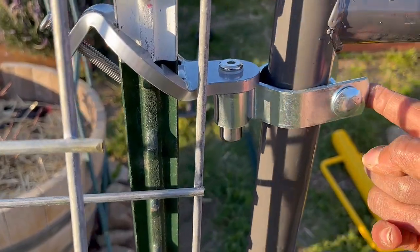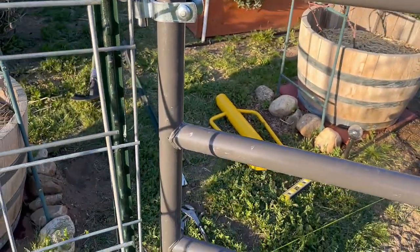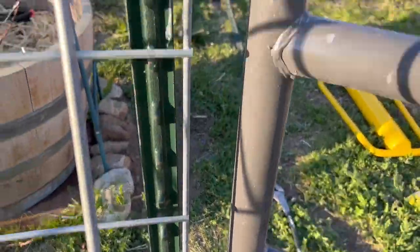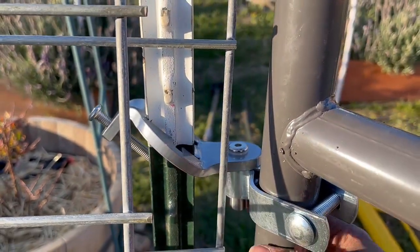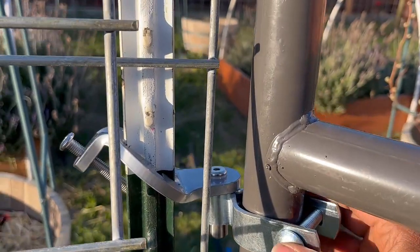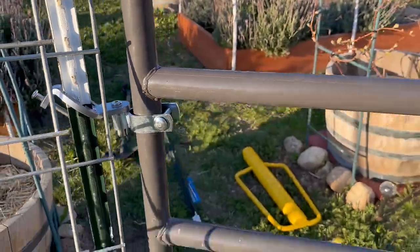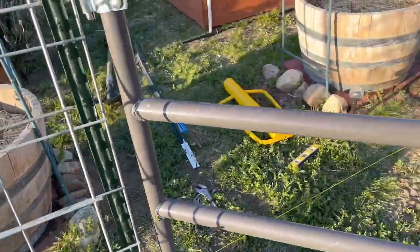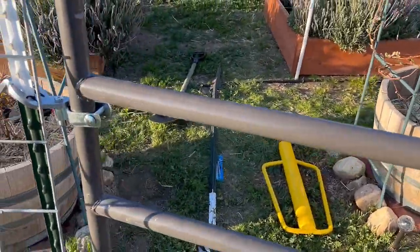I adjusted this piece that came with the gate — this one was already soldered on. I worked my way to the top, going up one more so it could really lock in, then tightened it up. These brackets are amazing and the door opens so nicely. It's getting a little late so let me finish setting up.